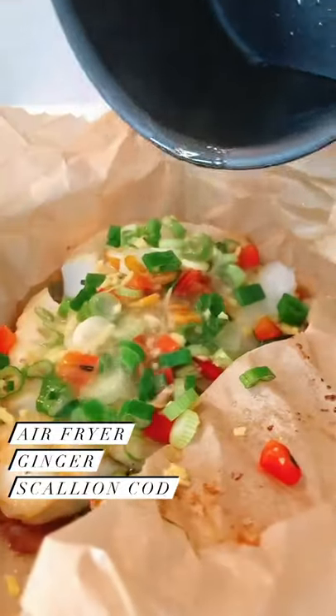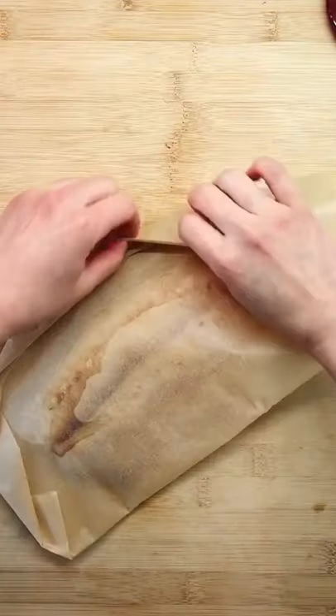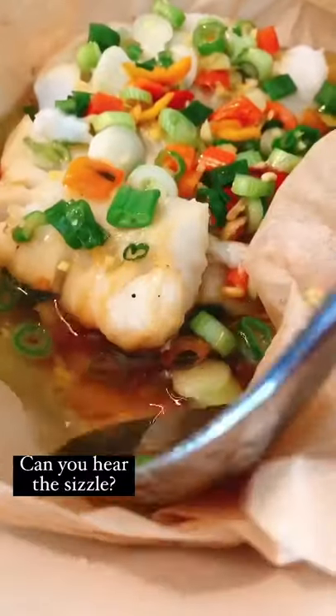A lot of you love this ginger scallion cut. Season the fish with coconut aminos, toasted sesame oil, and coarse sea salt. Seal the fish in a paper pouch — you can bake or air fry. Add ginger, scallion, and chili pepper. Can you hear the sizzling sound? Look at that beautiful soy ginger flavored sauce.